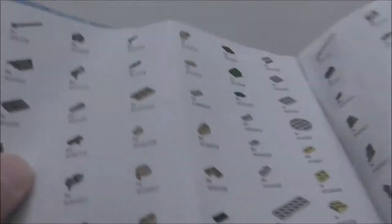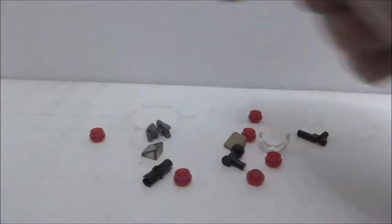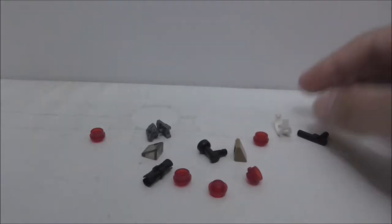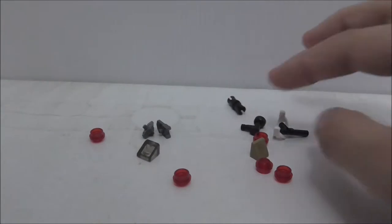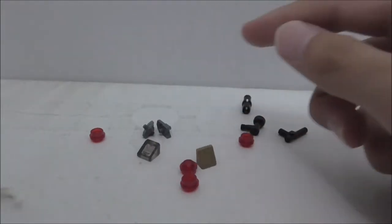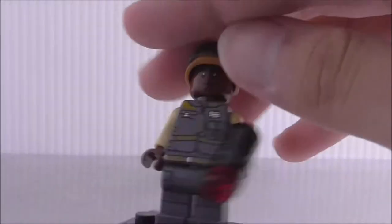You also get the full wave of the main figures collection and the buildable figures. Here's the parts list. For the extra pieces, there are two of these structural pieces, some red studs, a pistol piece, a stock piece, a Technic piece, two tree slope pieces, and the goggles piece for the helmet.